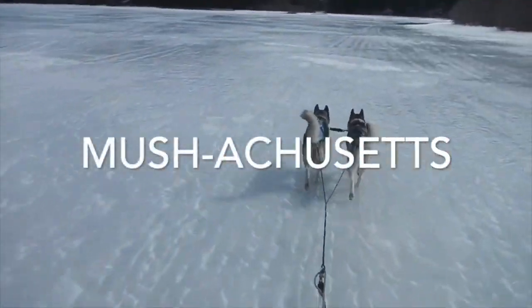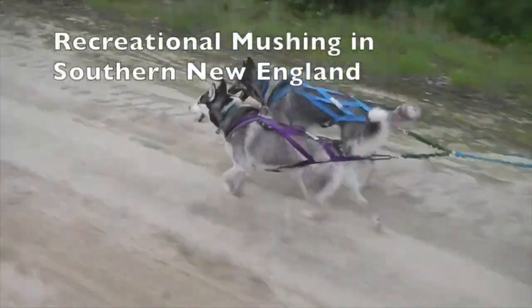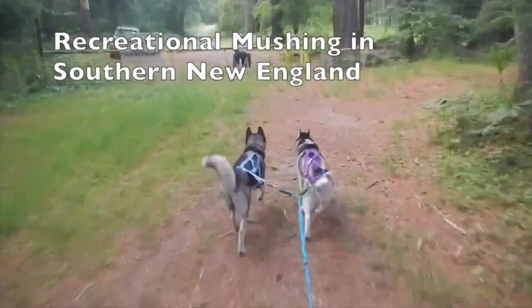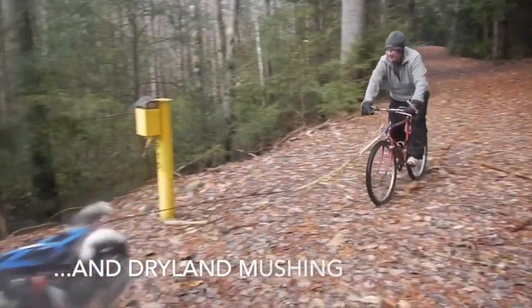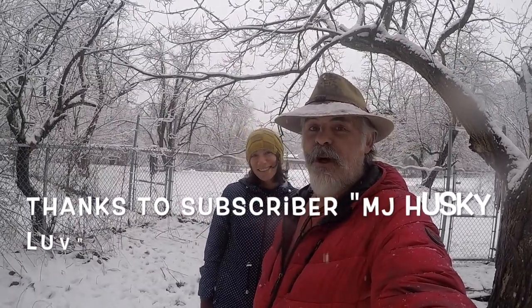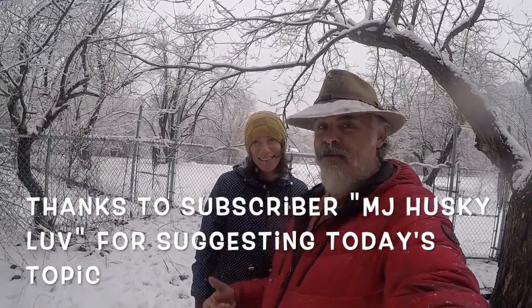What kind of snow makes the best conditions for dog sledding? Well, in today's episode, we'll find out. Hello, welcome to another episode of Musha Choose. I'm your host, Bob Tremblay, and here's my better half, Carrie Tremblay. And so today, as we have some freshly falling snow, we are going to address a subscriber's question. My big smile is because it's snowing and it's beautiful, and I was just playing with the dogs, which is amazing.